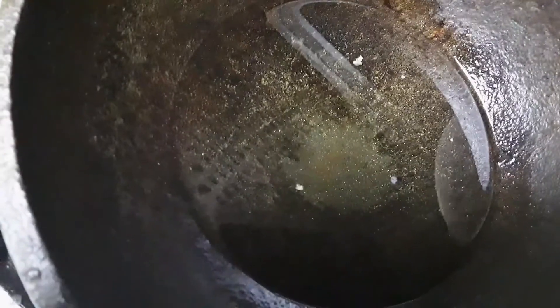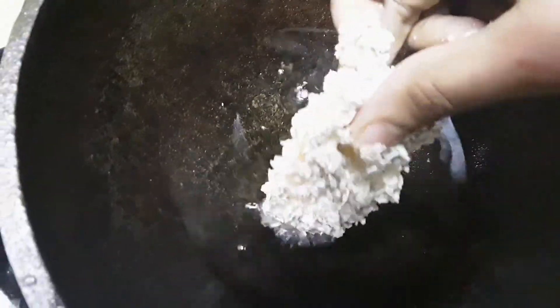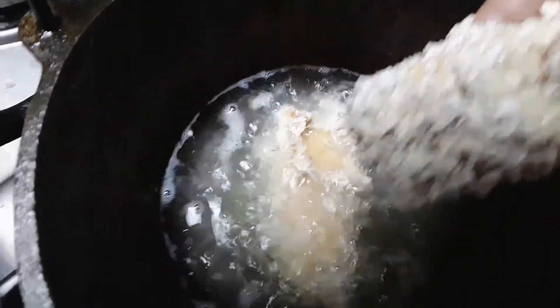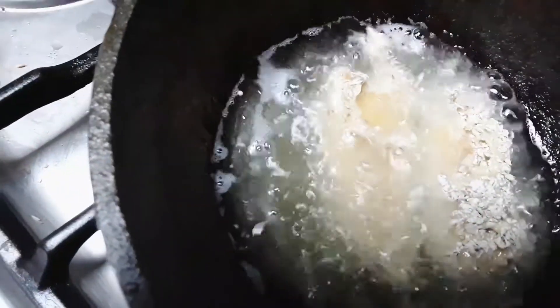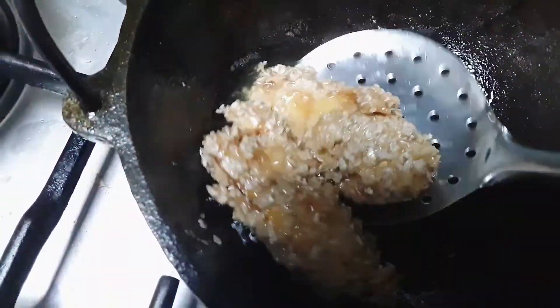I will add a little bit of water and add the material to the water. When the rice is cooked in the process, I will cut it out. I will cut the rice into the pot. I'm ready to cook the oil.